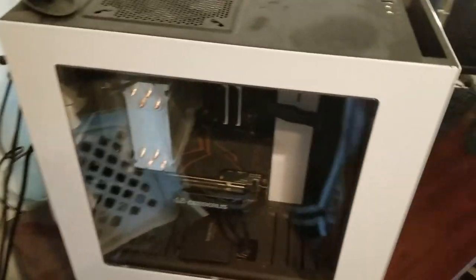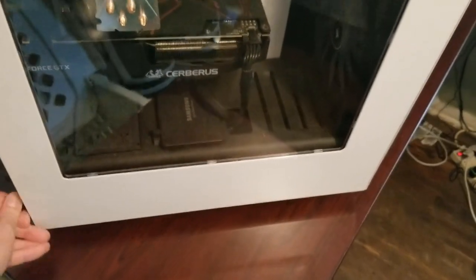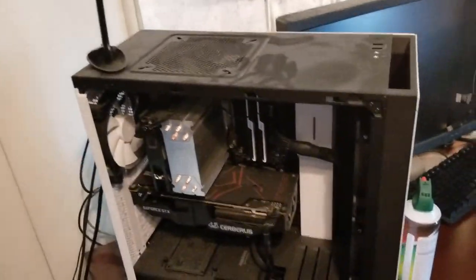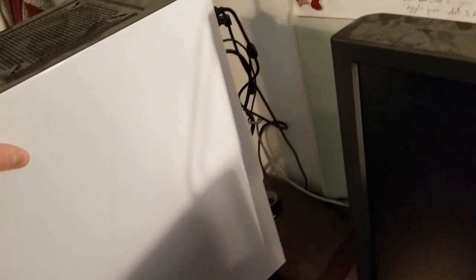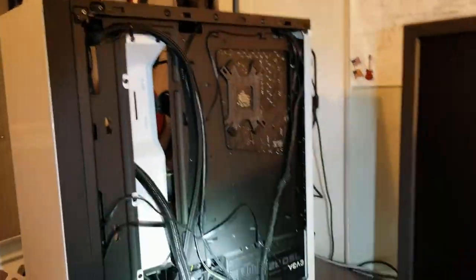For my computer, I've got these thumb screws on the back. I'm going to unscrew those and get the front panel off, then take the back off too. I've got a couple of cameras but they're about six years old, so bear with me.